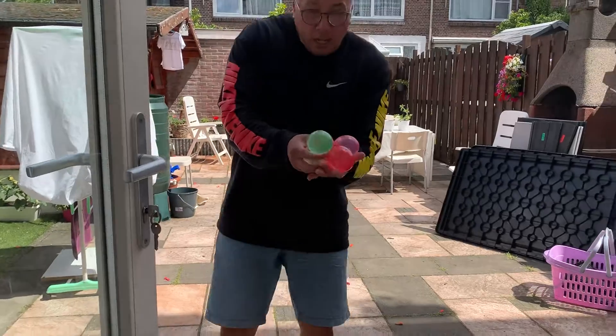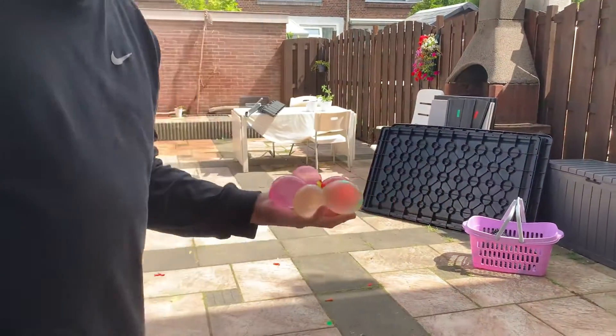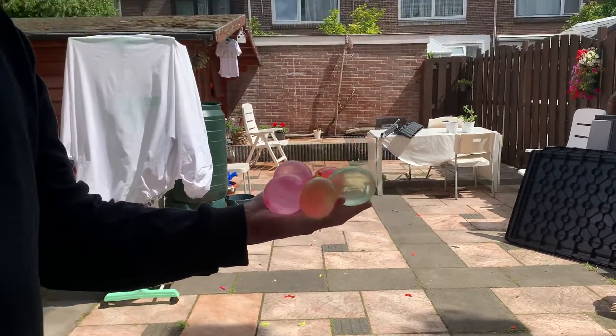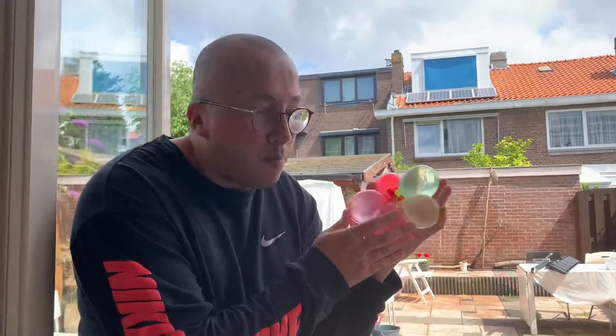As you can see, the DECA bomb is still alive and well, but now only five high power range water balloons. So this is not anymore the DECA water balloon bomb, but the PENTA water balloon bomb.